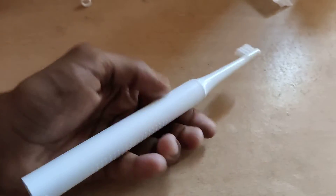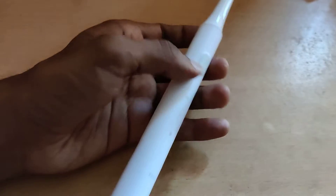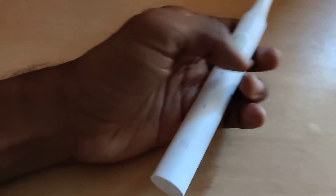The device in my hand is an electric toothbrush — this is my electric toothbrush, the T100. In this video, we are showing how to set up gentle mode as a default mode in this electric toothbrush.